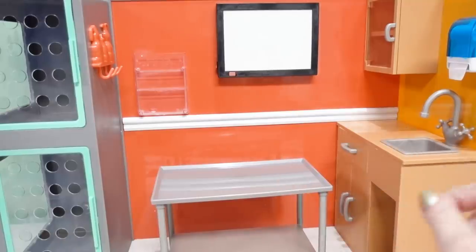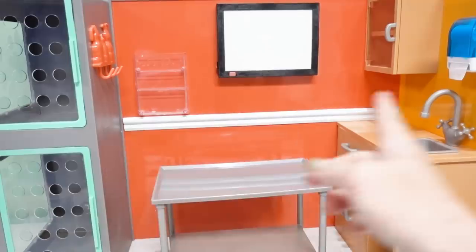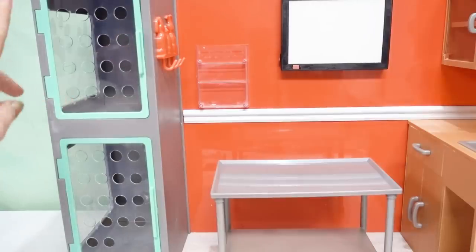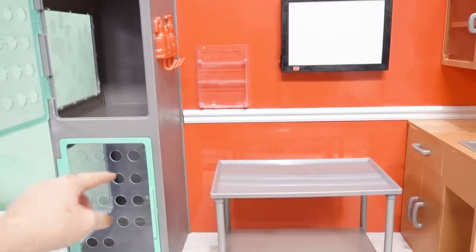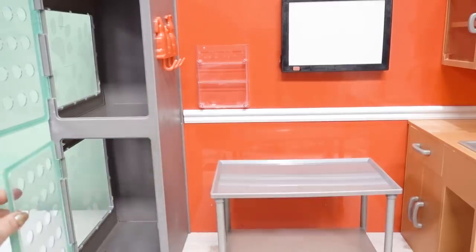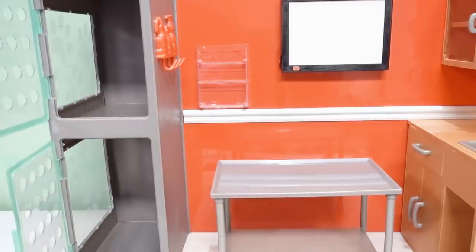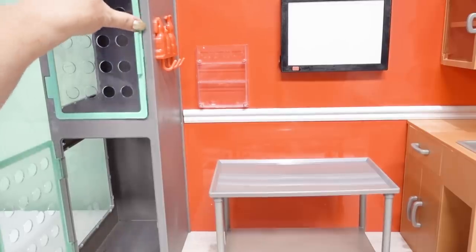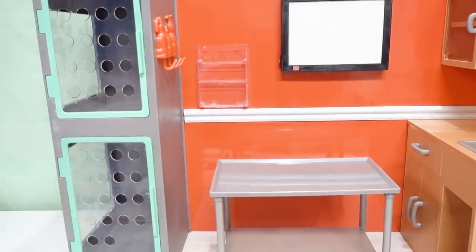Okay, so we've got everything unpackaged. Now let's take a tour through what we have and get it all set up for business. First up, let's take a look at our pet cages. We open the door — one and two. This one's just a little bit taller than this one, so we have room for a slightly bigger animal. This is where they can go while they're waiting or while they're recovering. Very cool.